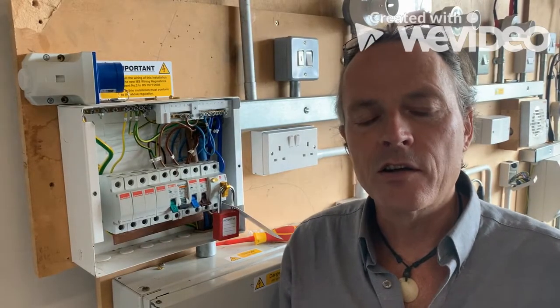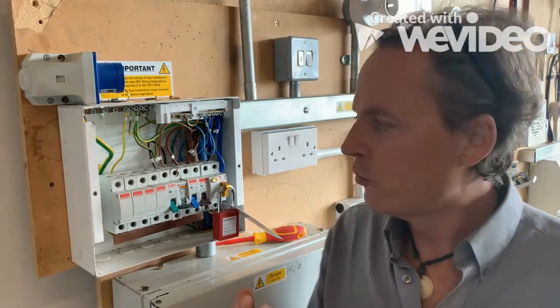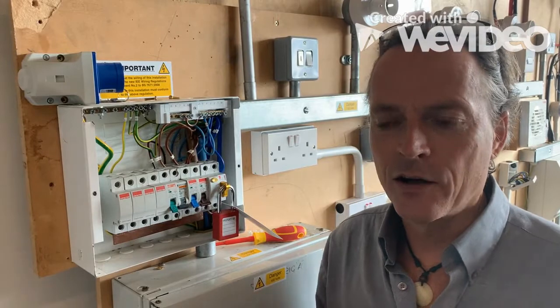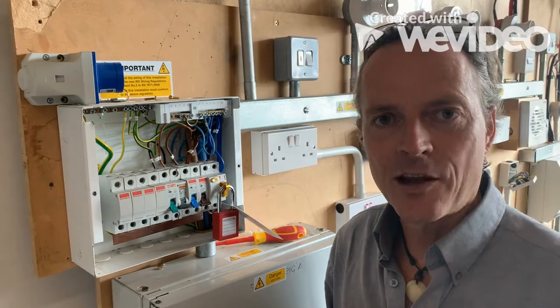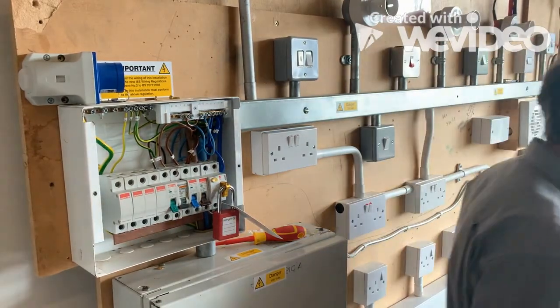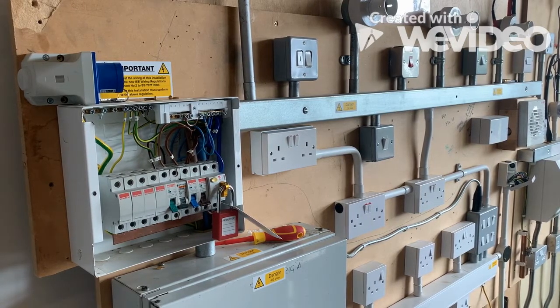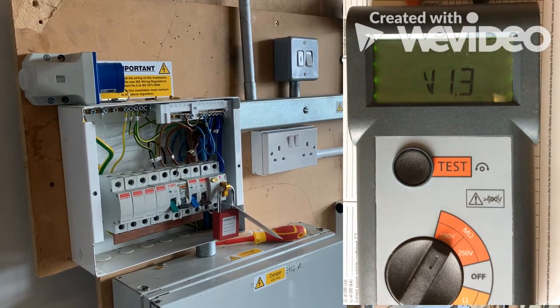The next test we're going to do is the insulation resistance test. In a practical sense you could do an insulation resistance test on the whole board, but because this is like a driving test — manual, not automatic — we're going to test all the circuits individually. We're going to use our tester here on 500 volts, which is the test voltage we'll be using.